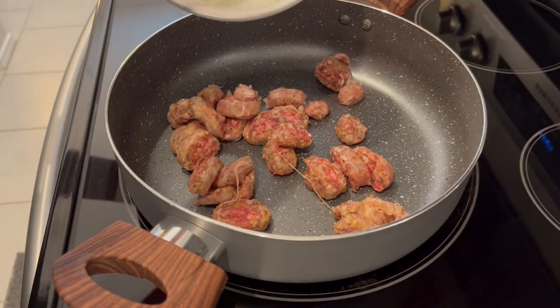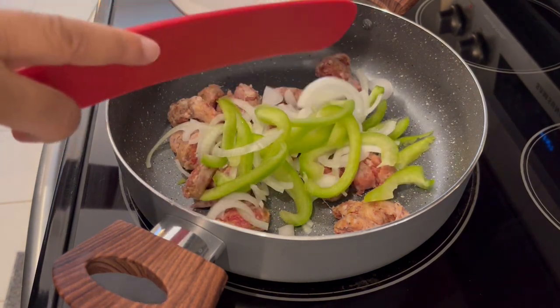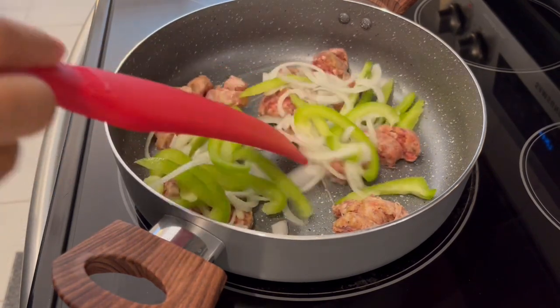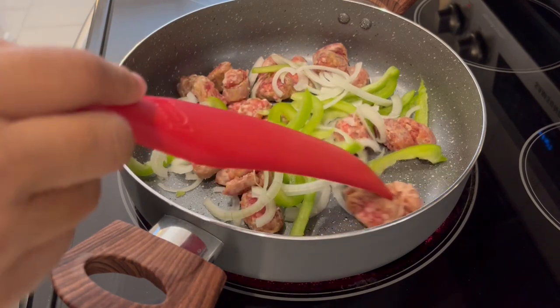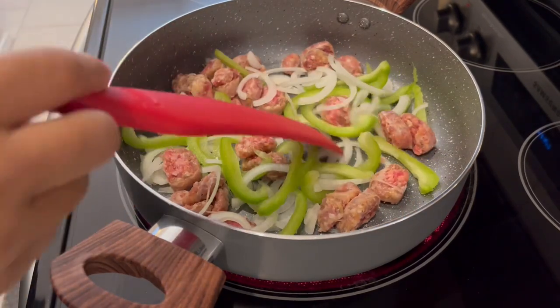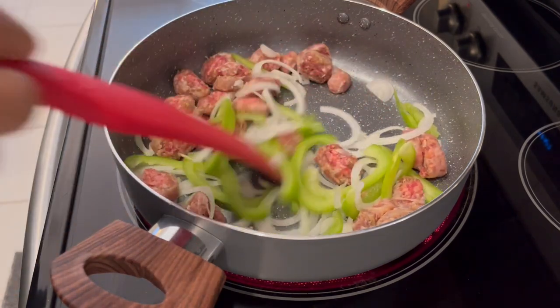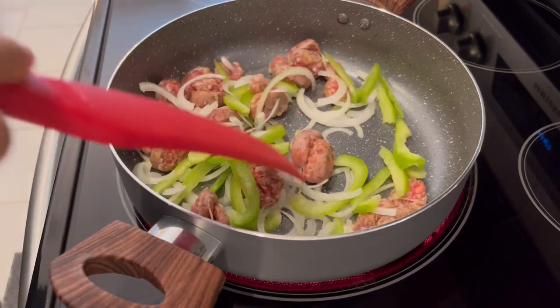We're going to start off by browning our Italian sausage and our veggies. The original recipe suggests adding the veggies the last five minutes of cooking time, but I want my veggies sautéed so I want them to pick up that flavor of the Italian sausage — so I am cooking my veggies with that Italian sausage.